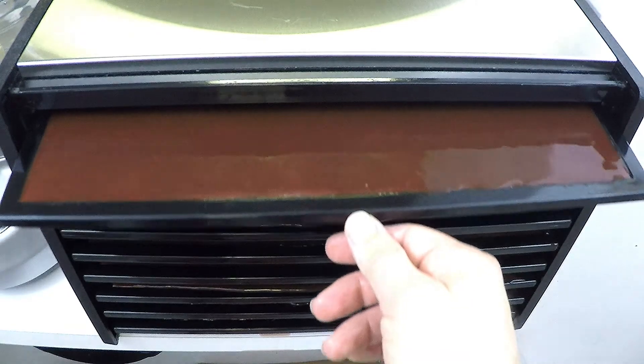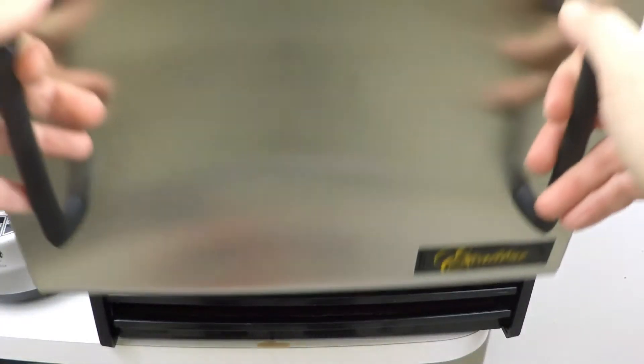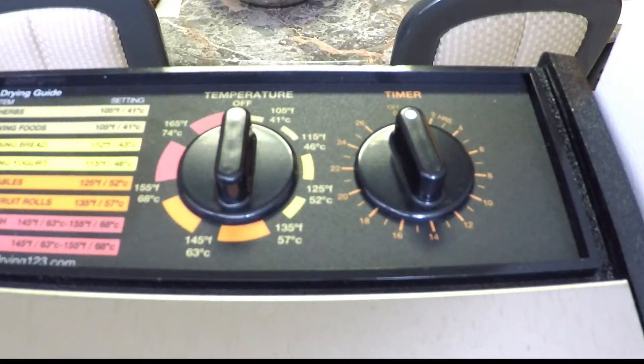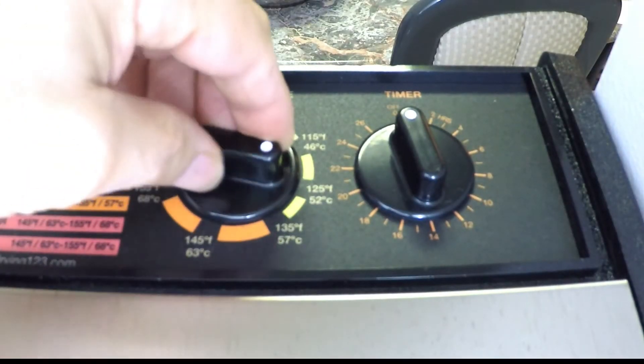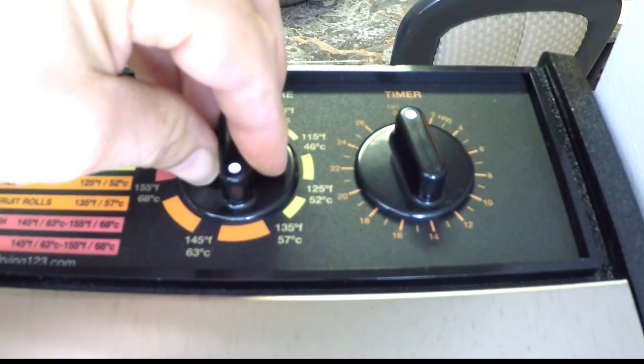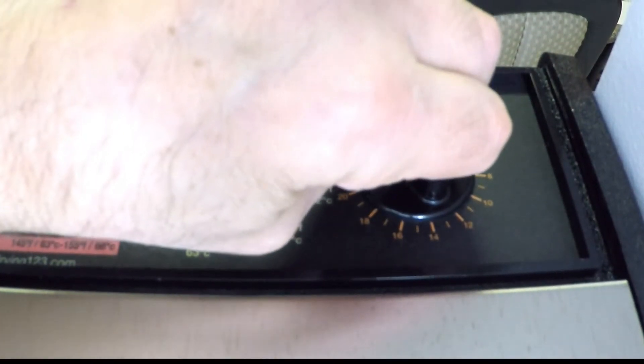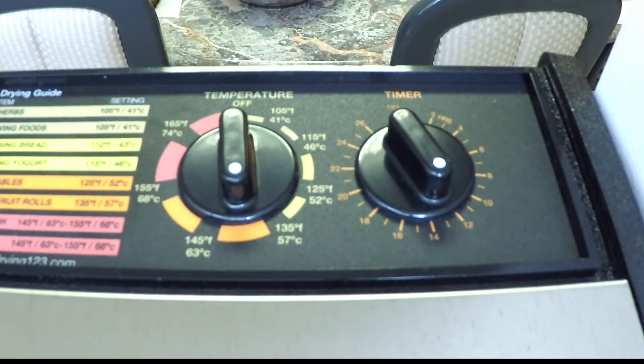Place it into the dehydrator. Set the temperature to about 140 degrees. Set the timer for 12 hours. And then after about 8 hours or so we're going to check on it and flip them over.